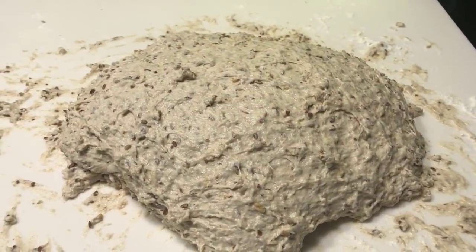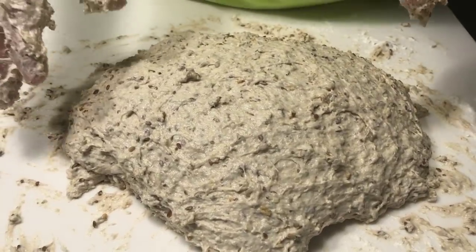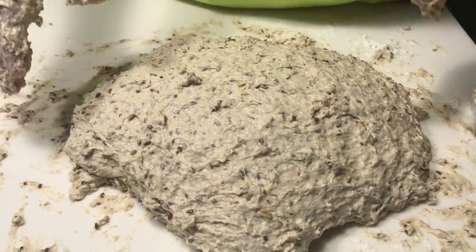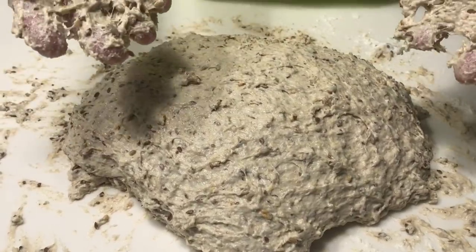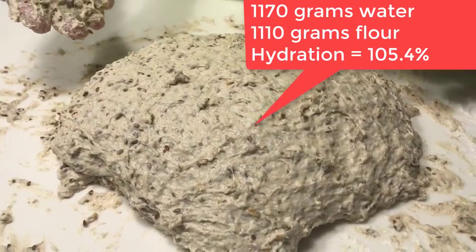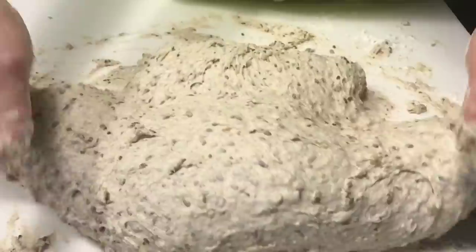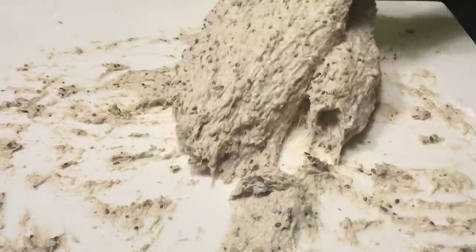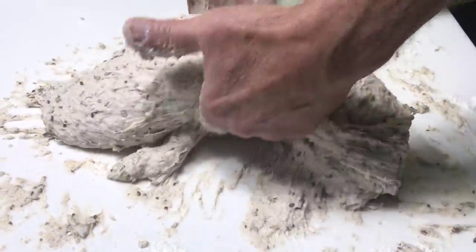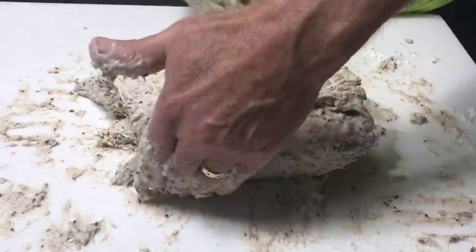I've upped the flour to 1,110 grams and the total water is 1,170. I can't do the math right now, but it's a little bit over 100%. And it's definitely starting to come together now. For those that don't know about slap and fold — when we say it's a mess, this is what we're talking about. This may be a little bit messier than what I've seen before.